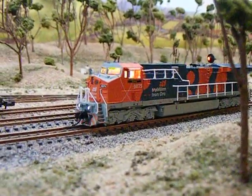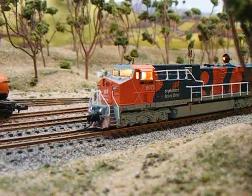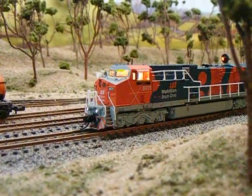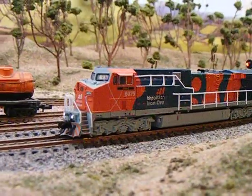With the cab lights, I will accelerate it, and you can see that the cab lights go out.